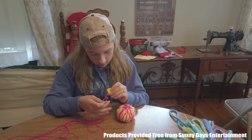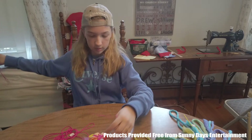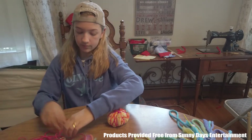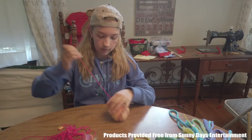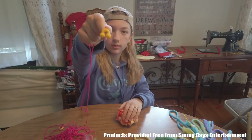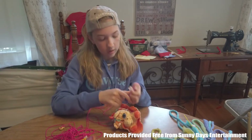This is for a necklace. And there's one more — this is for a bracelet. This is for the necklace. And this is for the bracelet. Let's unravel this one. So you have another bracelet. You have one more, and it is another bracelet.